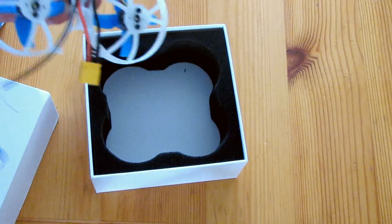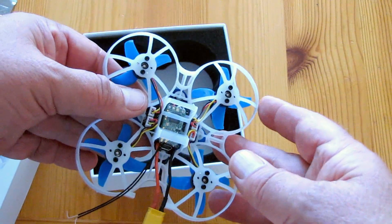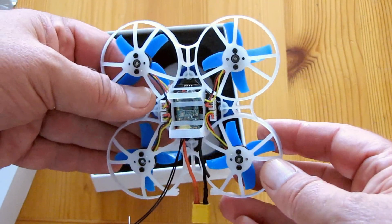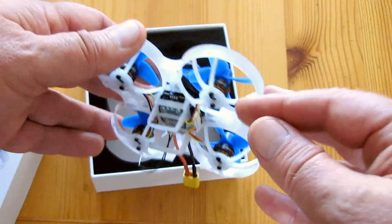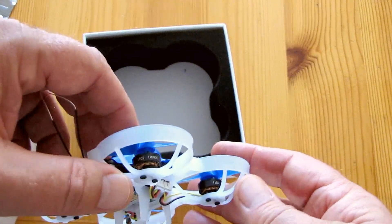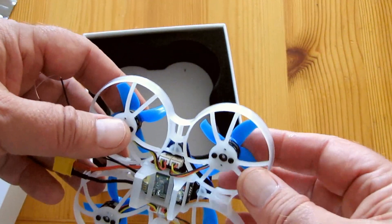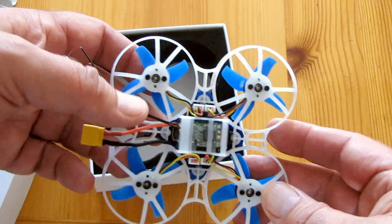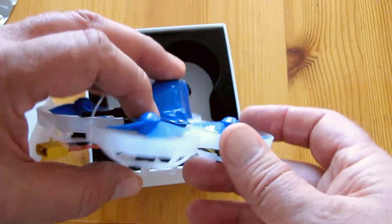Let's look at the drone itself. It's loaded up with an Omnibus F4SD flight control board running Betaflight 3.5.0, dated 14 August, so it's a relatively new version of Betaflight. Now, I'm particularly interested in this because of the brushless motors — they're 1103, 11,000 kV motors, powered through a 6-amp to 10-amp BLHeli-S ESC.